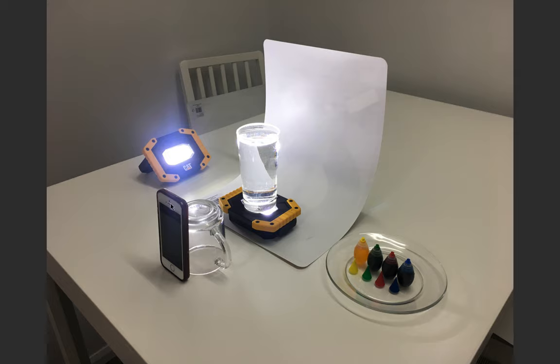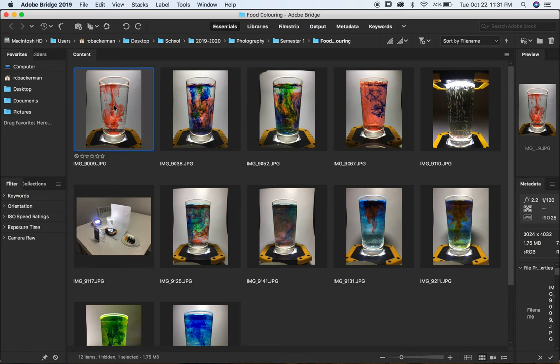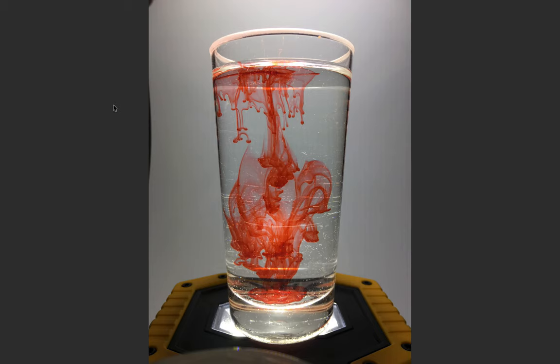What I had to do was use the timer on the camera. So basically what resulted were the following ten or eleven images. Starting with the first one — I held up the back of a white placemat behind it, supported by another object, to give a clean background without any distractions, and I dropped in the red food coloring.